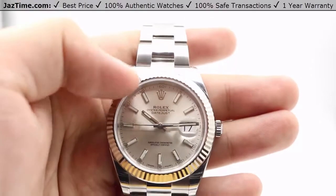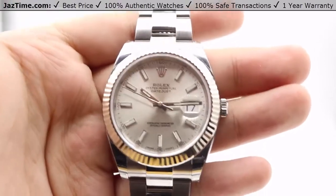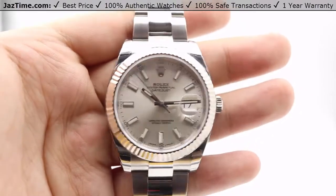Moving on to the bezel now. The bezel is just a very simple fixed fluted white gold, 18 karat white gold bezel. As you can see, it captures light in numerous and different portions of that bezel.